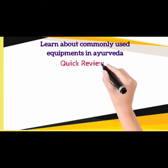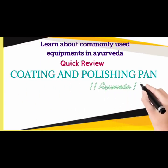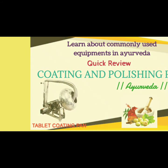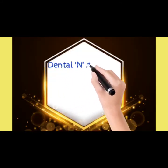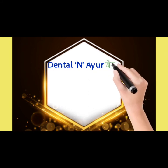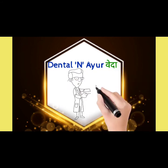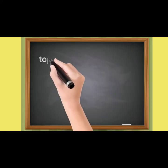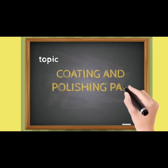In any mechanical procedure, the most important thing is to know the machinery first, and that is valid for Ayurveda as well. Welcome to Dental and Ayurveda, our channel for basic dental and basic Ayurvedic sciences. Today we will discuss Coating and Polishing Pans.